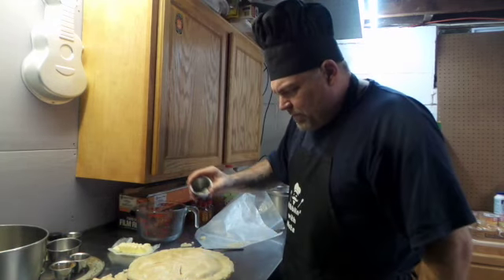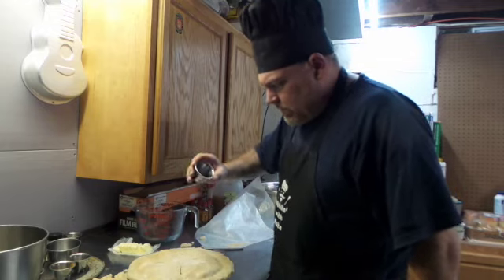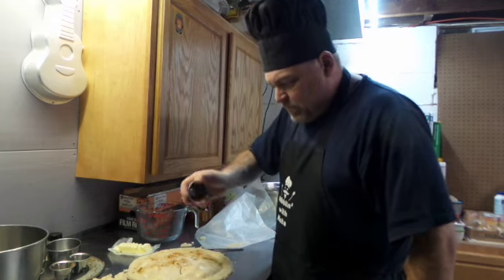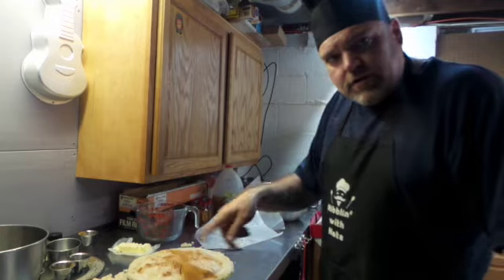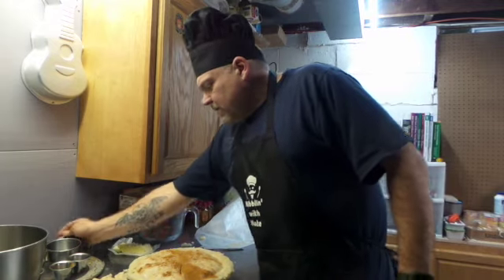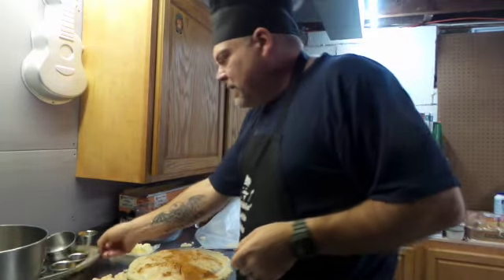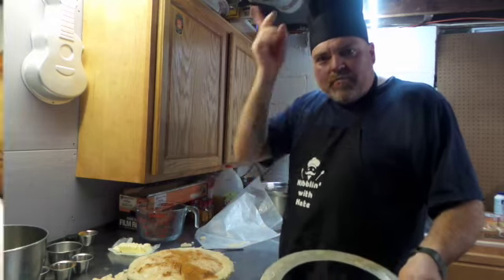I'm going to drizzle a little bit of sugar over the top of it. Put this in your oven for 40 to 50 minutes, but after about 35 minutes you're going to want to put — you can use foil or you can use one of these over your crust to keep the outside of your crust from burning. It's going in the oven, back soon.